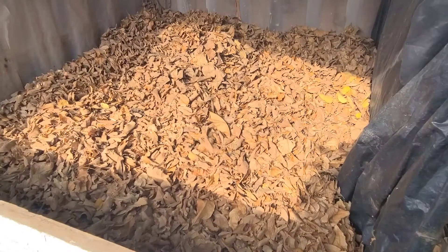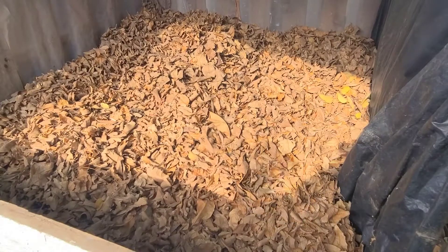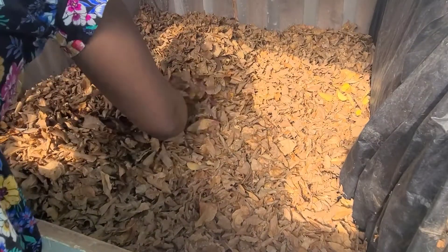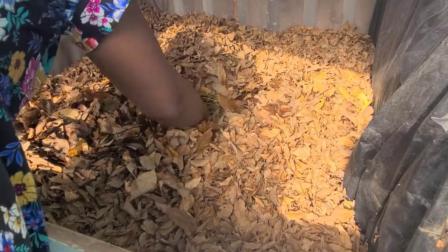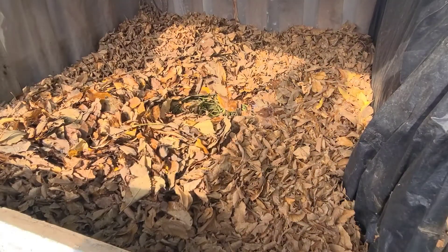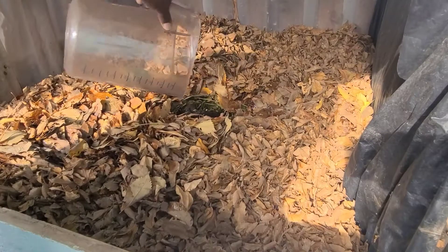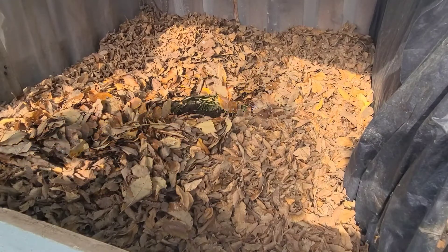The activator is going to be the worm castings. I'm going to put it in the middle, then add some more garden refuse to the bin and let it do its thing. I've already started wetting this, because it takes a lot of water to moisten all of this 4x4 bin.